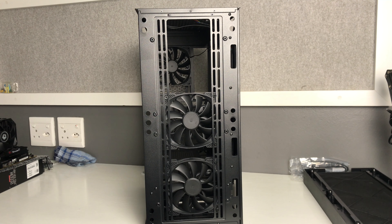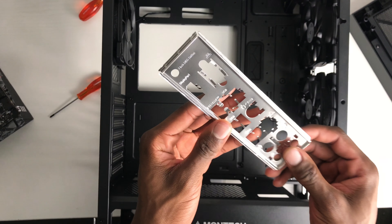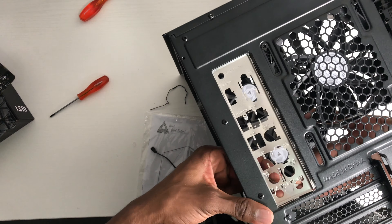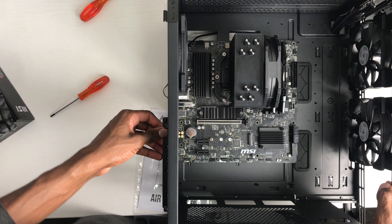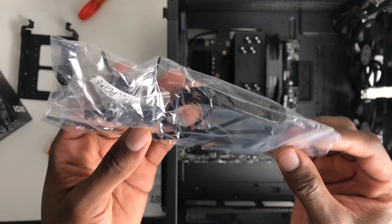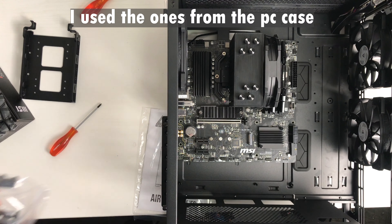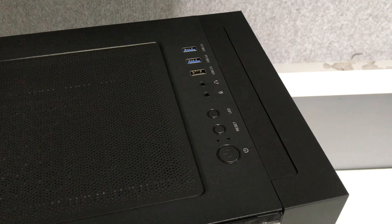Now that the CPU cooler is installed, the motherboard is ready to go into the case. The case I'm using is the Antec 1000D, a mid-tower case that's easy to build in, has plenty of airflow, looks great, and comes with three pre-installed fans as a bonus. Installing the motherboard is pretty simple: if your motherboard doesn't have a built-in I/O shield, fit that in first — you'll find it in the motherboard box. Then line up the motherboard with the standoffs in the case and screw it down with the included screws.